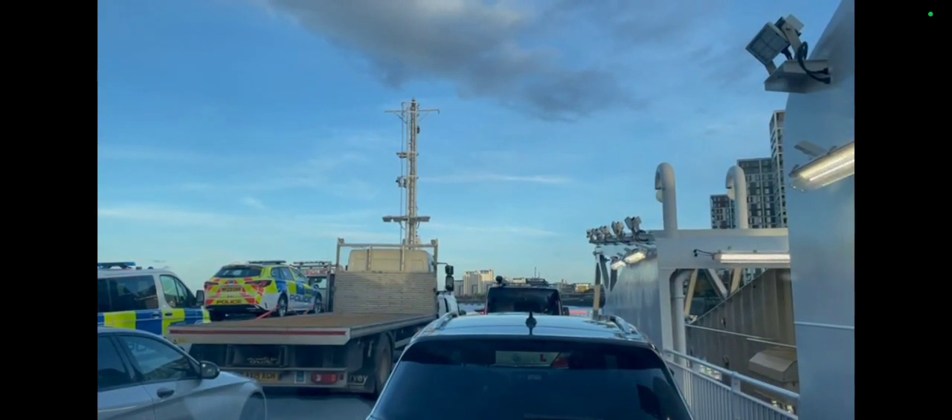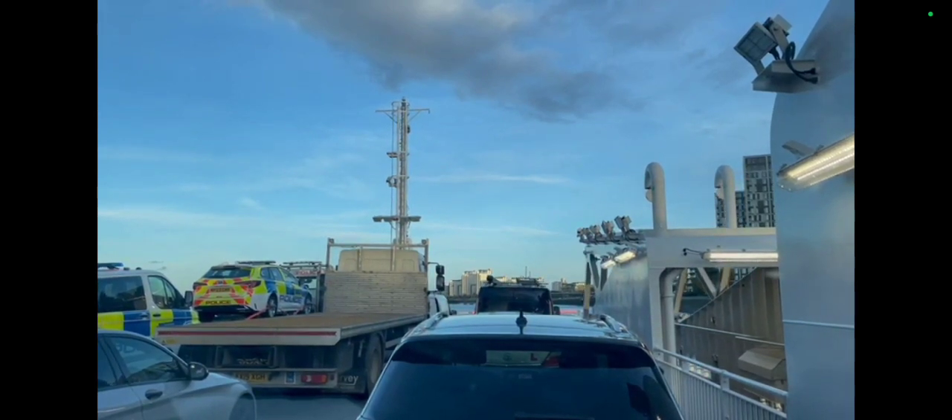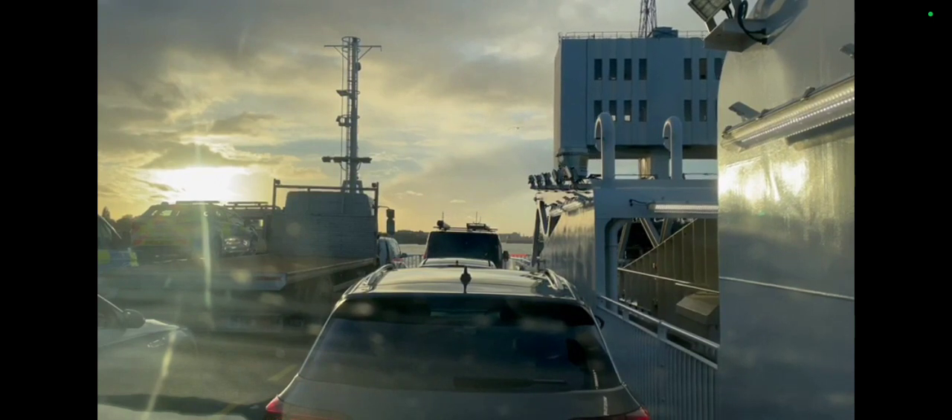Once that job was done I jumped on the ferry — the ferry was waiting for me, so it was quite a quick transition rather than going through the Blackwall Tunnel. I had a lovely view of the sun setting as I crossed the Thames.